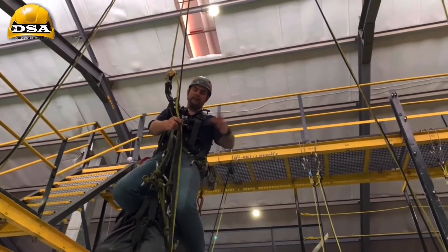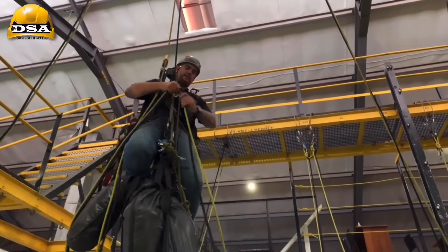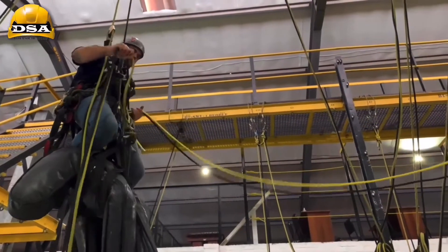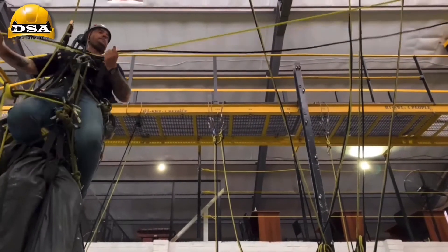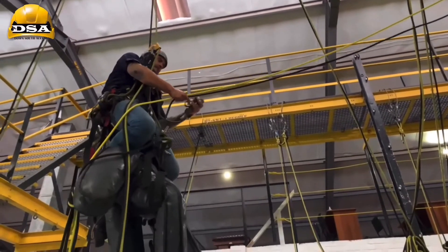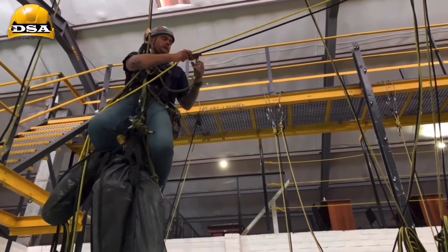To make sure we have good rope management — like I currently do — take these ropes and feed it over this side. There we go. Take the spare backup and put your backup on first.